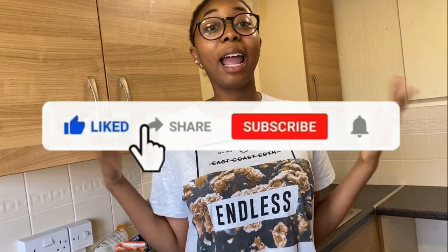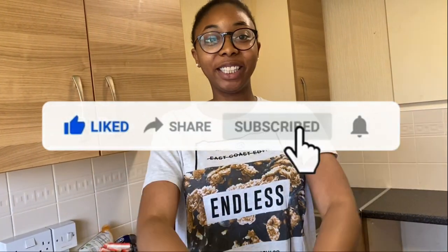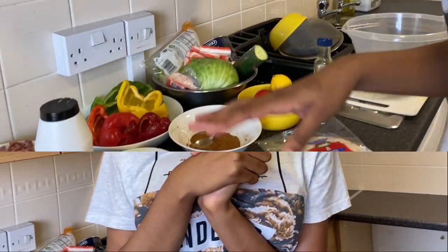Before we go into the cooking, please don't forget to like, comment and subscribe, and turn on the post notification bell so you don't miss any of our videos. Let's go guys!